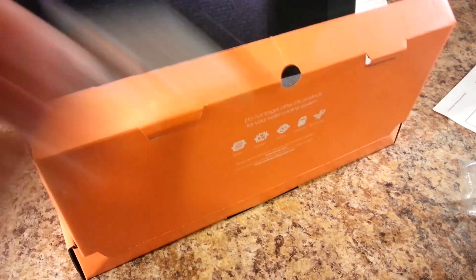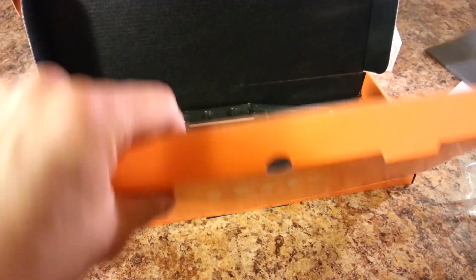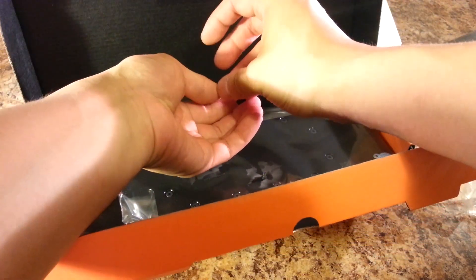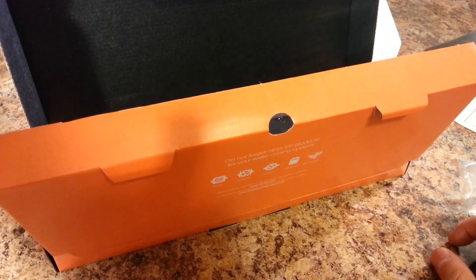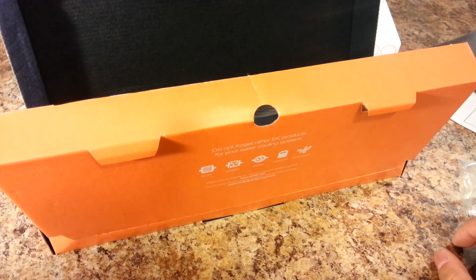You get thermal paste for reapplying to your GPU, and you get a lot of screws. I'm going to do a head count of these screws and check them with the screws that I have in my other water block and make sure that I have everything.